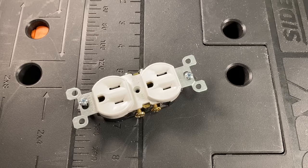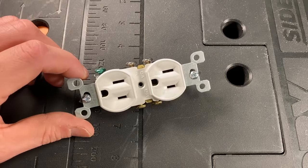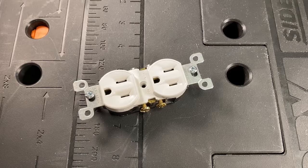Hey, what's up you guys? It's Scott with Everyday Home Repairs, and today we are going to talk about how to wire and some of the common issues that people run into when they're wiring a standard electrical outlet.